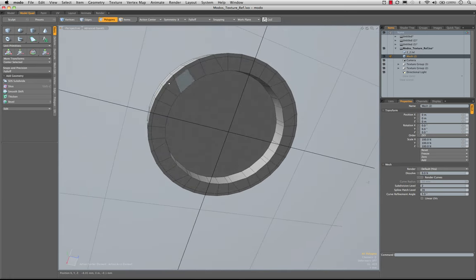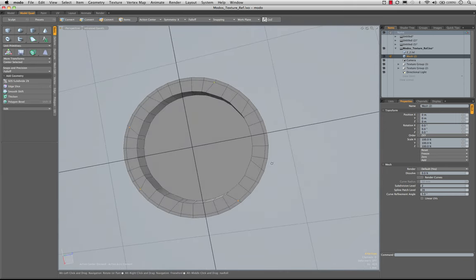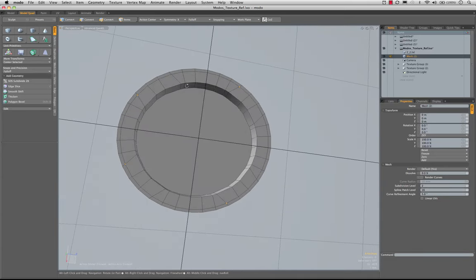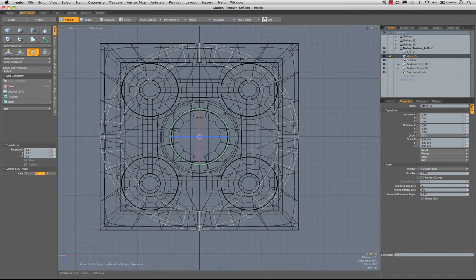Now we'll adjust these inner edges so that they line up, and also the last one out — I can just use the point here. I'm going to bring back the top view, set my action center to origin, and use the rotate tool. Back to the top view — I'm just going to rotate these around roughly into place. I want to leave a little bit of a gap at the end because it's going to come around through that to get to the end piece.